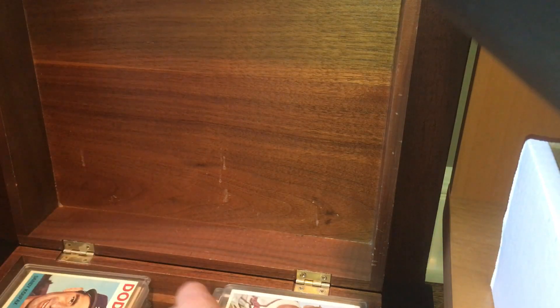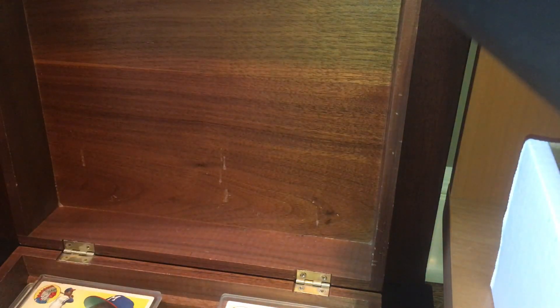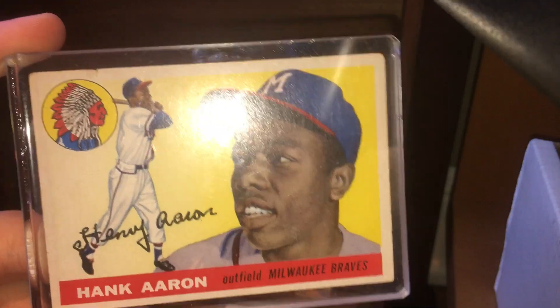Now my raw stuff. Here's a 1954 Topps — nice card. This is a 1954 Bowman Duke Snider. I love this card, it looks very nice. Here's a 1964 Topps Sandy Koufax. Here's a 1955 Topps Hank Aaron — this is his second year card.